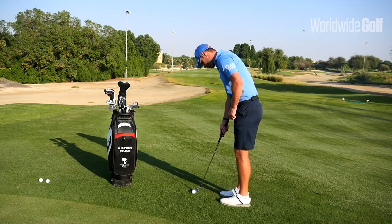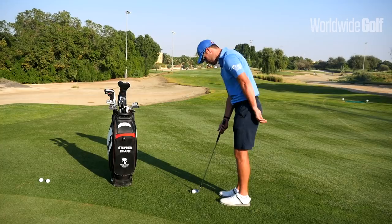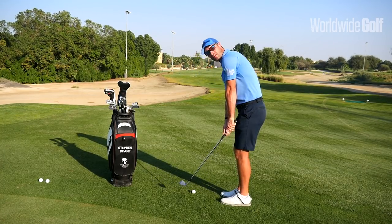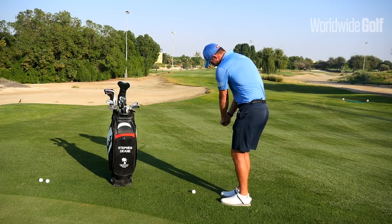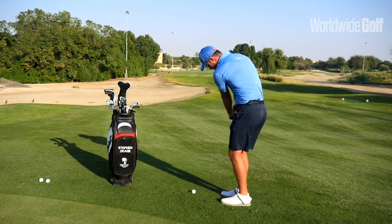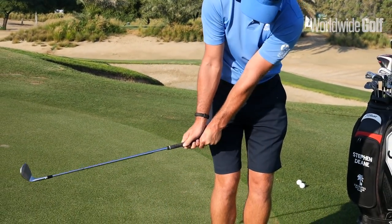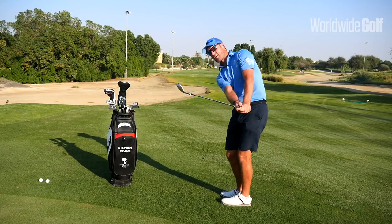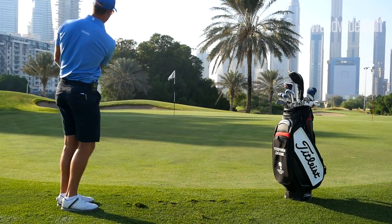So we're going to get pretty vertical with this, feeling that the left heel is a little bit off the ground. The initial takeaway — not too much movement in the wrists, maybe a little bit of a hinging motion, and then once we feel we're kind of hip high, we let the wrist cock up. From here we're going to let the club drop back down onto the ball — not going to try and react with the body. So let's give it a go: we go back to around hip high, the wrists work up, and then we let it drop back down onto the ball and produce a nice flighted shot up to the pin.